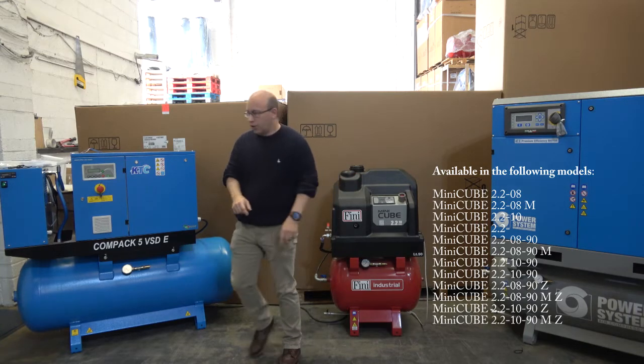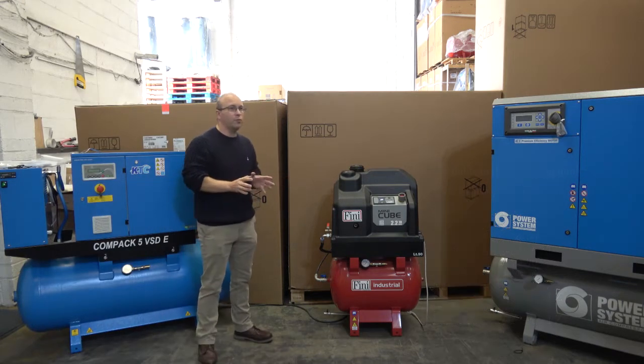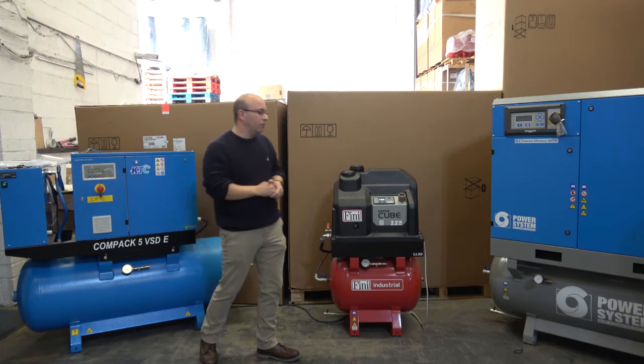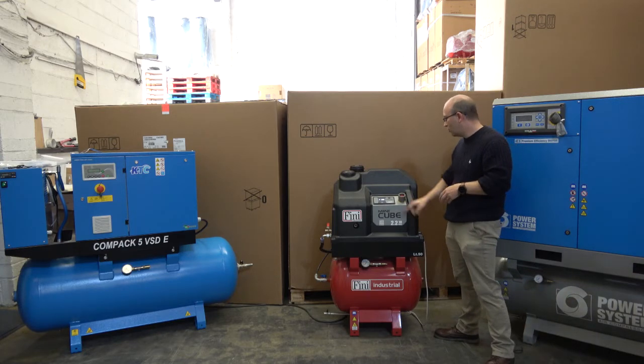I'm going to power it up and run the unit, but then we'll take the lid off so you can see the inside of it. This particular unit we've actually retrofitted with an absorption dryer on the back end of it, because we knew there would be certain applications where a desiccant dried supply of air would be useful. I can confirm that we will actually see a minus 30, almost hitting a minus 40 dew point of pressure on the back end of it as well.